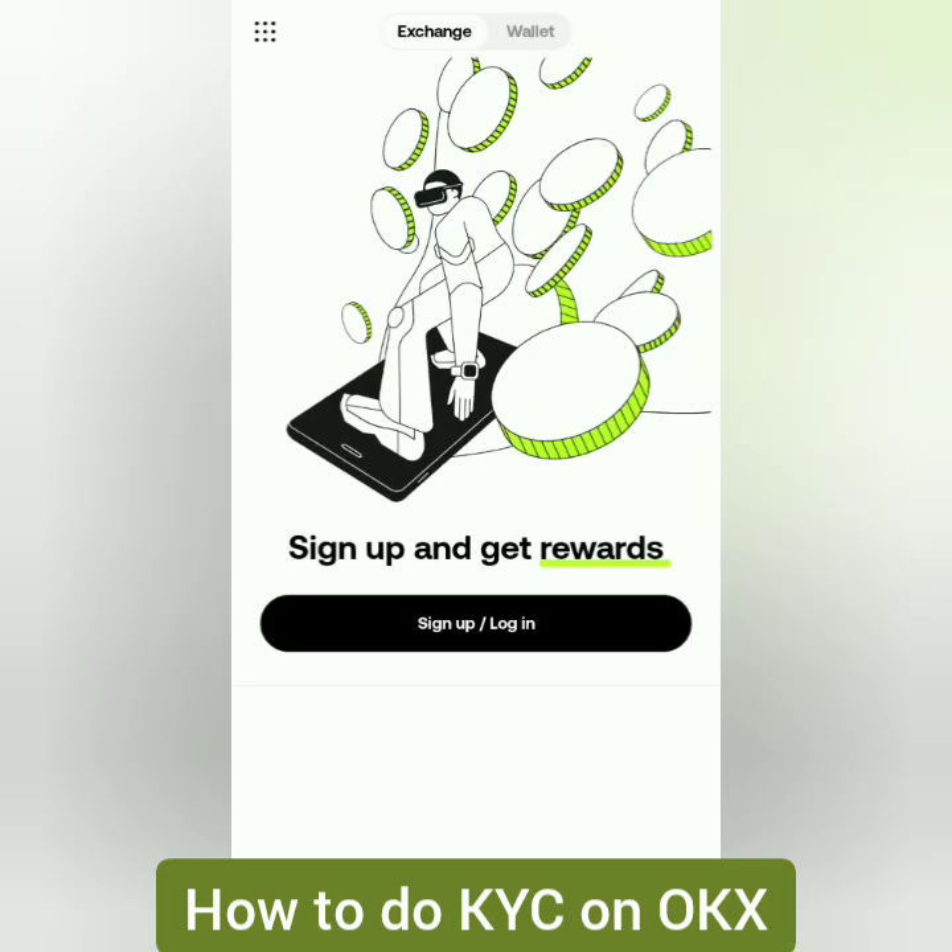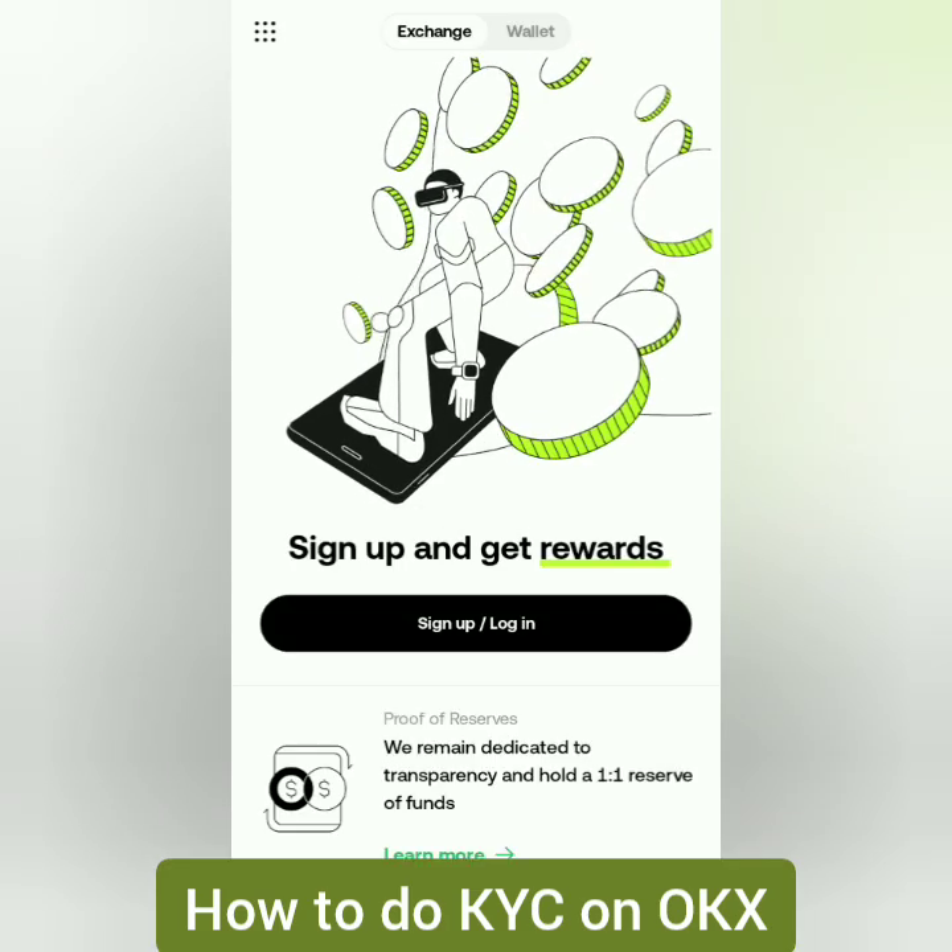Hello! I'm going to show you how to register and get verified on OKEx using a mobile phone.